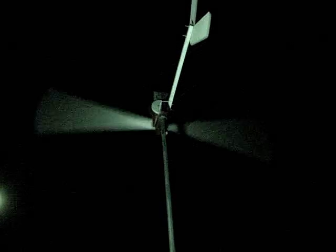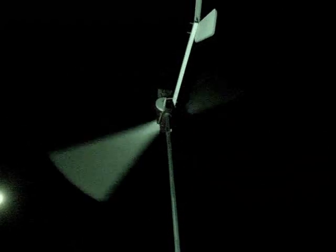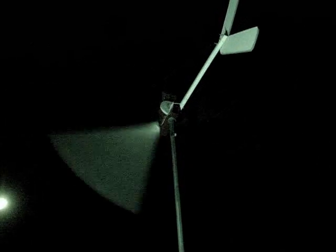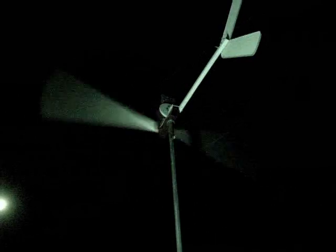I can hear the alternator over the blades — those blades are quiet. Man, that's smooth. Many good things to you and yours.